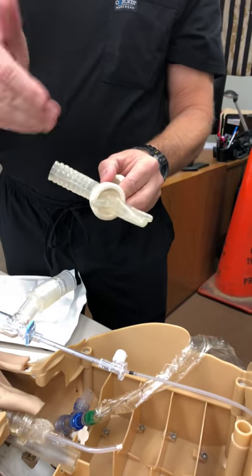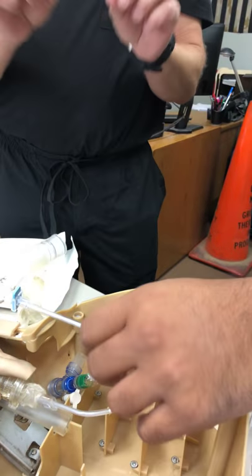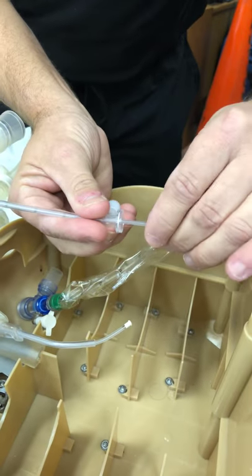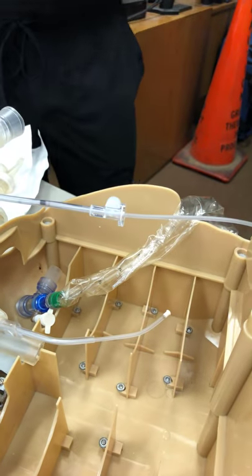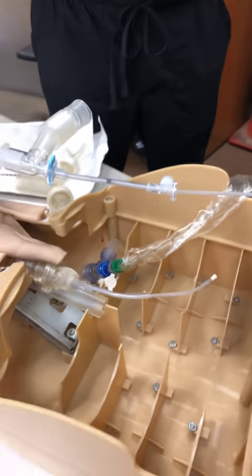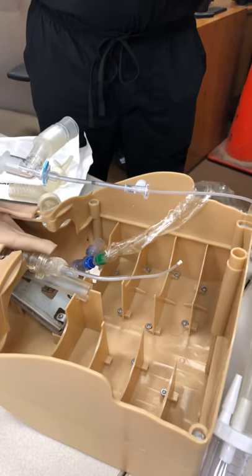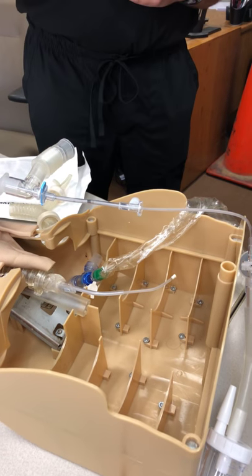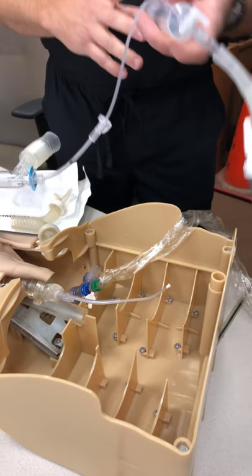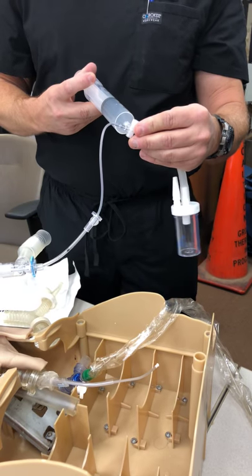Once I get it three to six centimeters past the carina, the next thing I'm going to want to do is go ahead and advance the inner catheter. I would hold it here, and then go ahead and start advancing that inner catheter. The only thing we want to do with that is advance it to the point that it meets resistance. Once we meet resistance, that's the benefit of that mushroom tip — it's not going to create any injury. The next thing I'm going to want to do is give it 20 cc's.